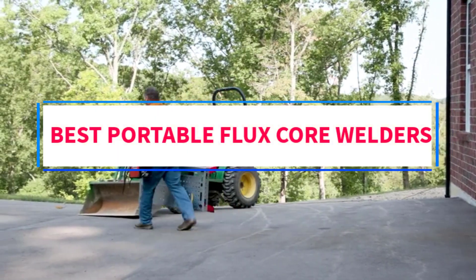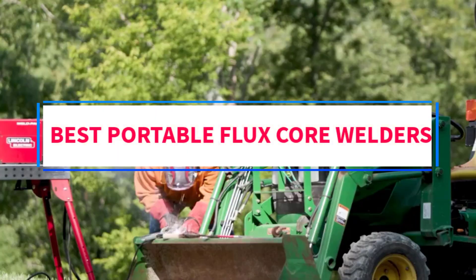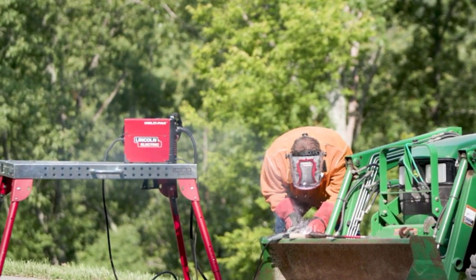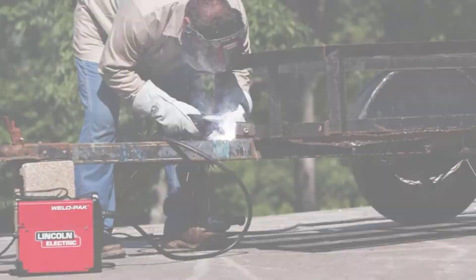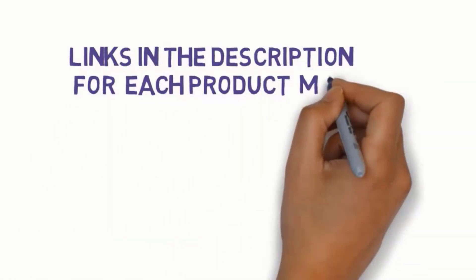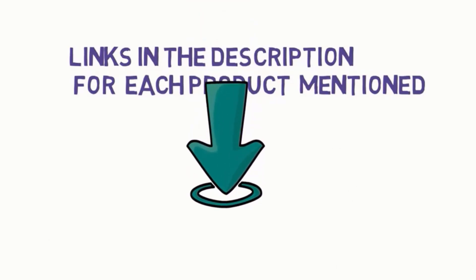Are you looking for the best portable flux core welders? In this video, we will look at some of the four best welders on the market. Before we get started, we have included links in the description, so make sure you check those out to see which one is in your budget range.